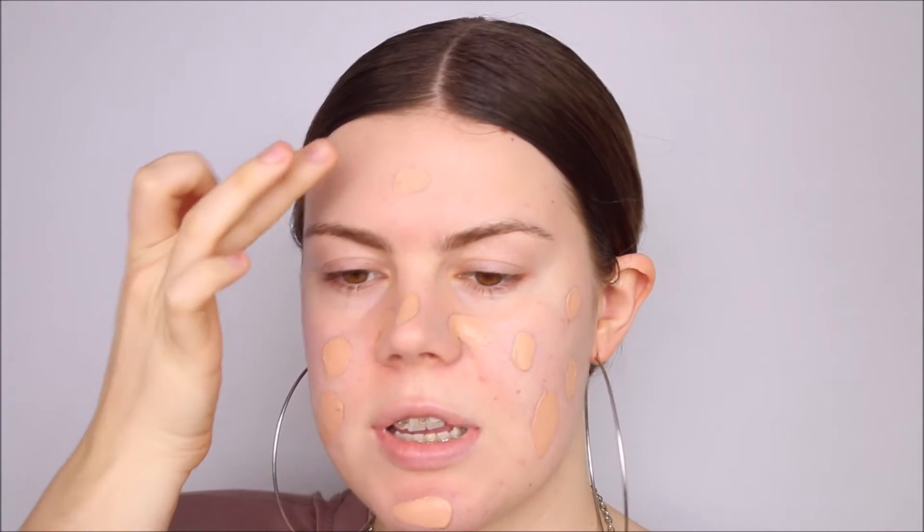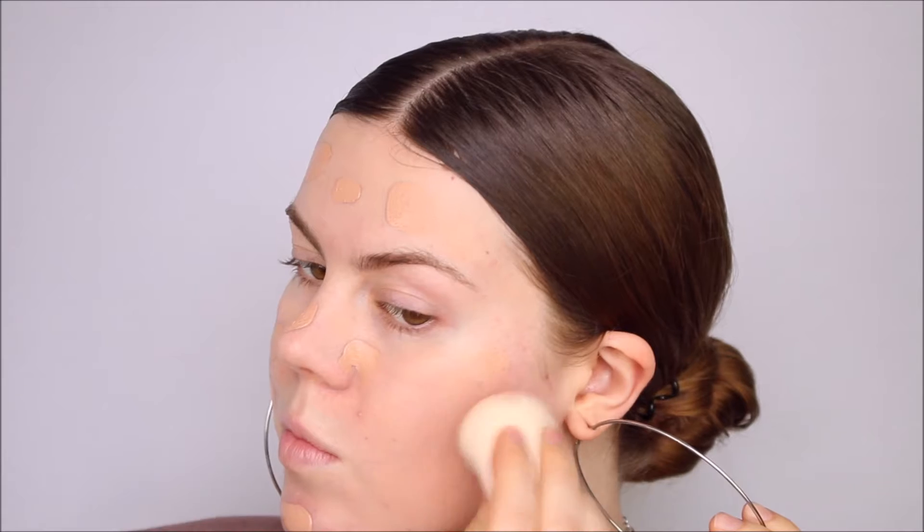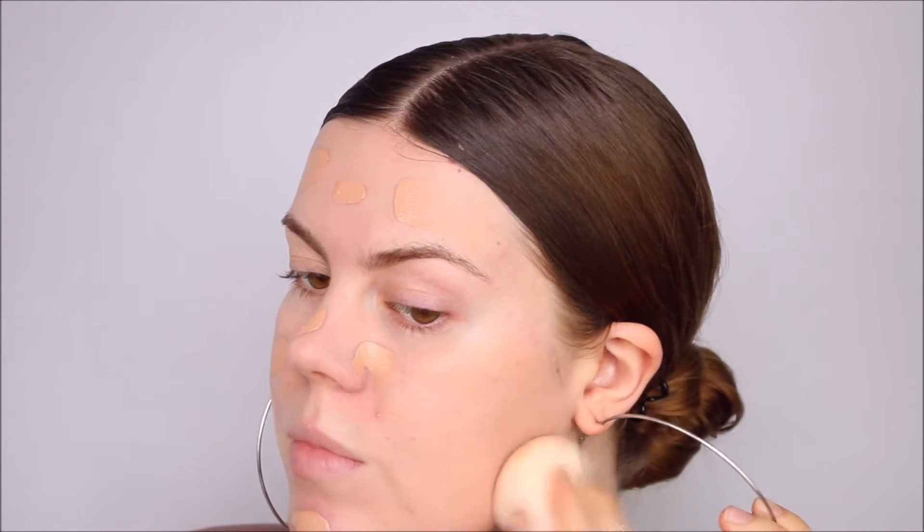I'm thinking I'm going to do two pumps and see how that looks. It doesn't say on the bottle, but on Technique's website it says this is medium buildable coverage, so we shall see about that. Two pumps — that's about that much — so I'm just going to dot it on as I usually do. It has a very soft scent, kind of fresh and like skincare. It is a tiny bit dark for me — I did get the second to lightest color. It only comes in six colors, so that's definitely a big downside. It blends in really well — it doesn't clump up and it's not hard to blend.